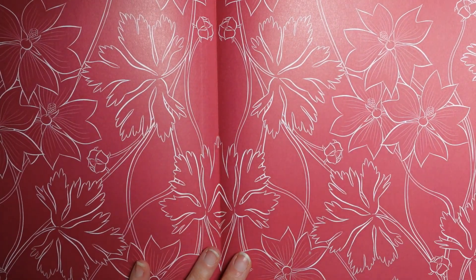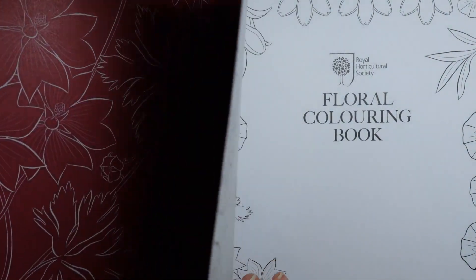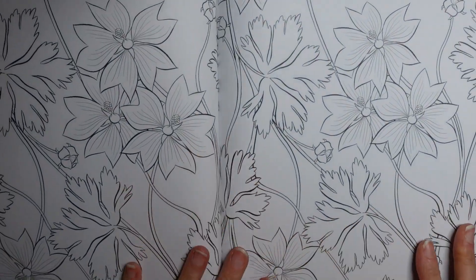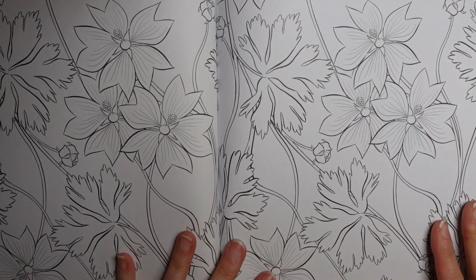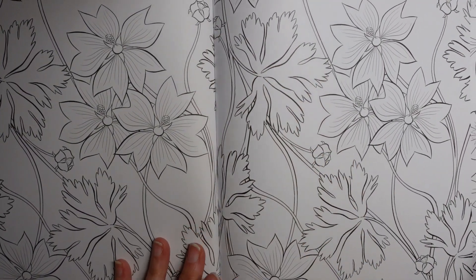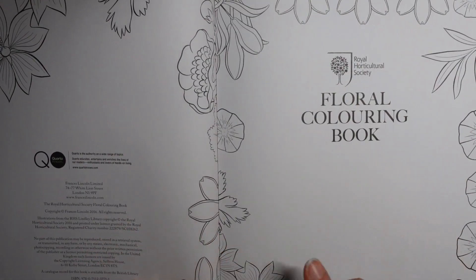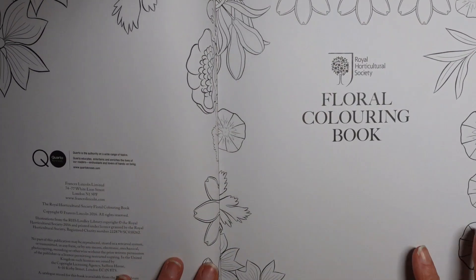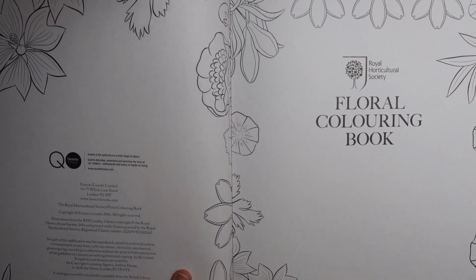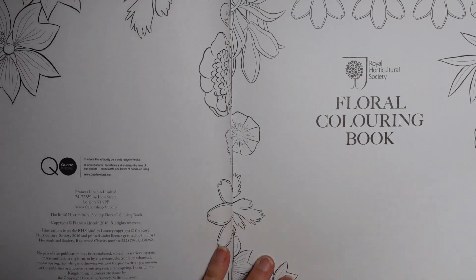So inside the cover we have some pretty floral designs. And here is the same picture but it's uncoloured so you can have a go at colouring that one. It does go right into the spine but I'm sure that's manageable. And here we have a few more designs quite similar around the edge. I can't get the whole book in shot, but I'm just fiddling with my light — I think that's probably the best position for it.